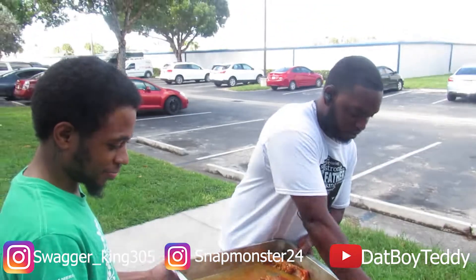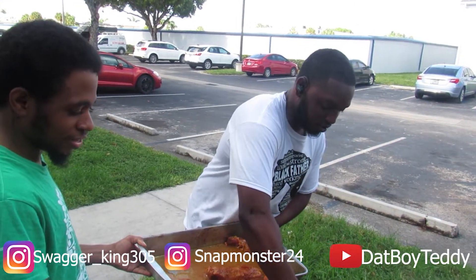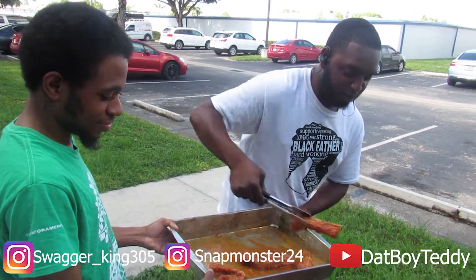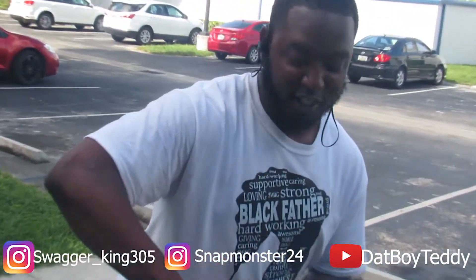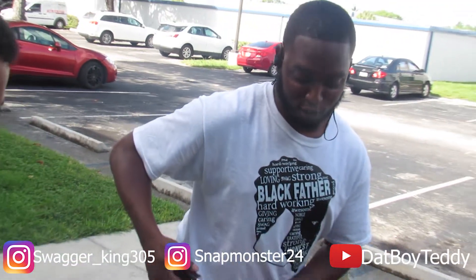It smells good too. You got a YouTube page? Nah, not right now, but you can follow me — Snap Monster 24 on my IG. You can get your edibles because I do edibles too. New music dropping soon, so just stay tuned for that.